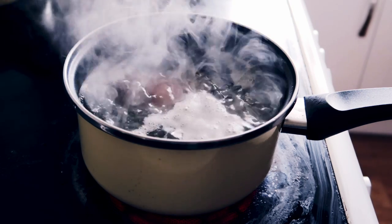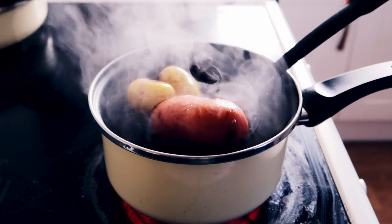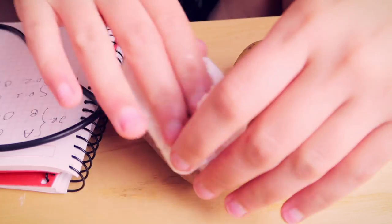Whilst my potatoes are boiling, I am expecting that to be breaking down some of the compounds inside the potato, meaning that the resistance between the anode and the cathode should go down. So hopefully that means the amperage should go up, because there'll be less resistance and we can draw more power from the potatoes. We will see by how much though.